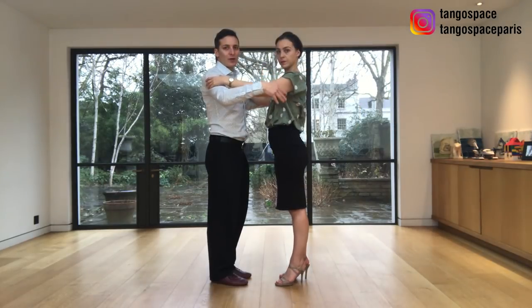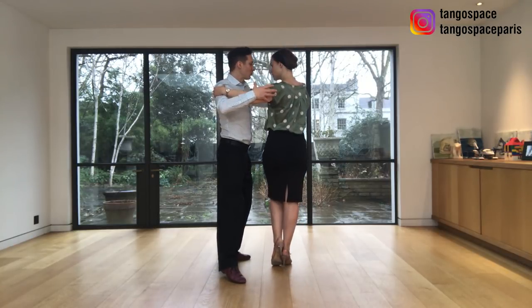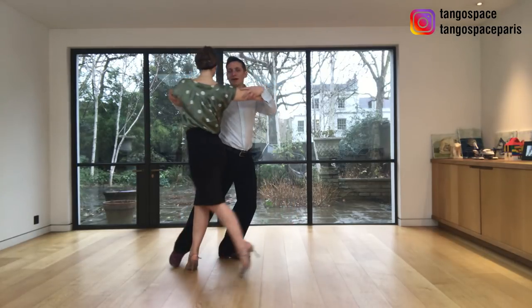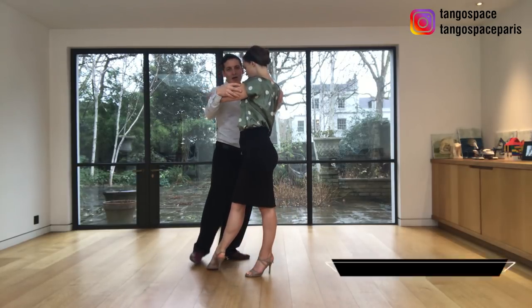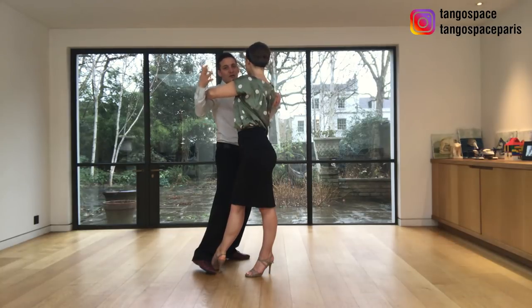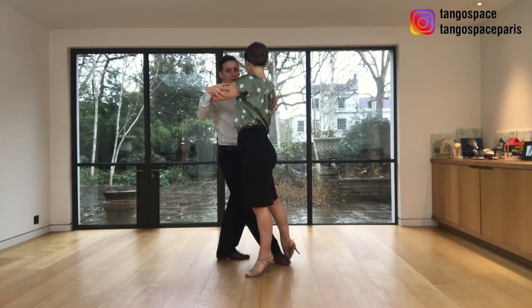Now we show you from another angle. We take a side step together. I take my left leg and invite her to walk around my left leg into the giro, and then we do the barrida by finding her foot. I go with the side of my foot to find a contact — it's not a kick. I'm not kicking her leg. I'm finding the contact with her leg and then I go with my knee first, knee and then I stretch my leg.